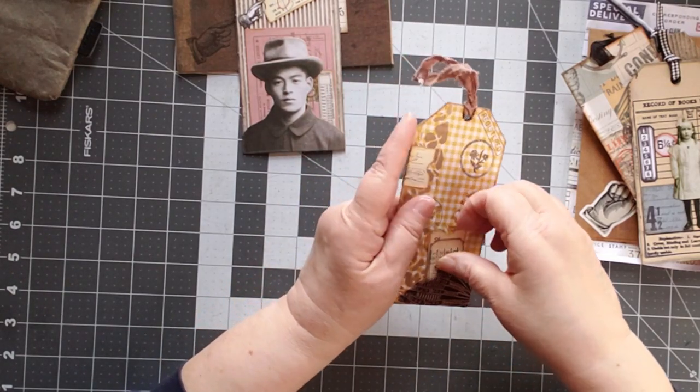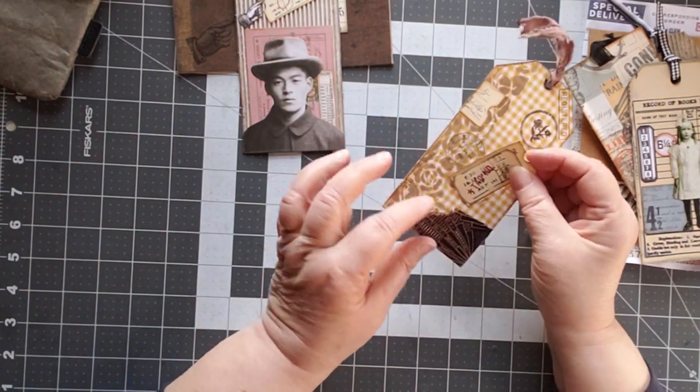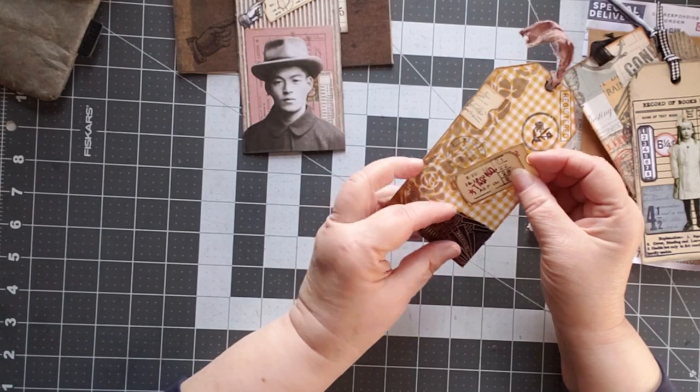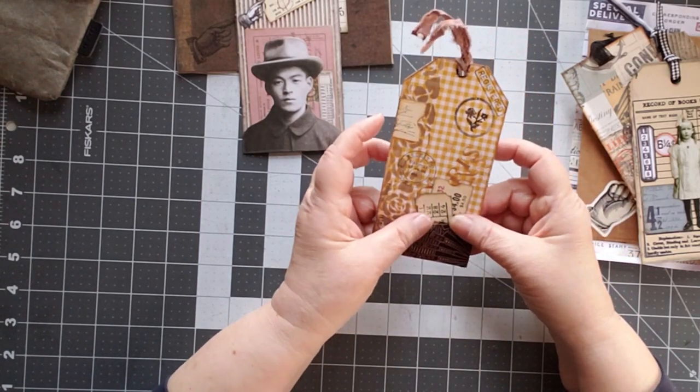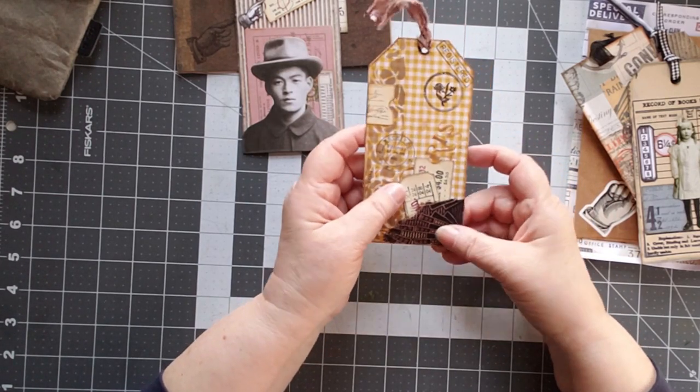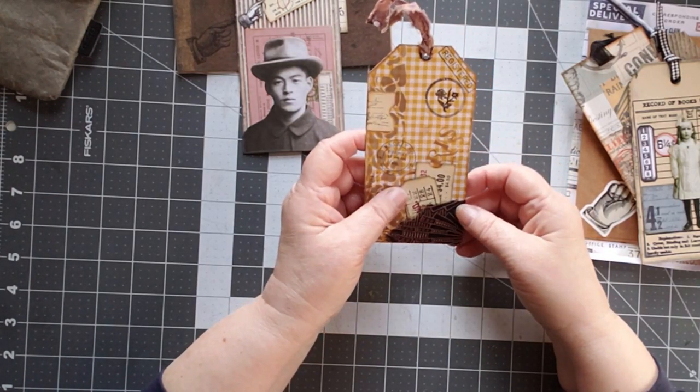She also does a lot with Tim Holtz. Oh, there's a pocket on the back — I didn't see the pocket before. And look, that's some of the Chindi cloth that I sent her. Now you're giving me ideas on what to do with the Chindi cloth. I never thought about making a little tiny pocket like that. That's great.